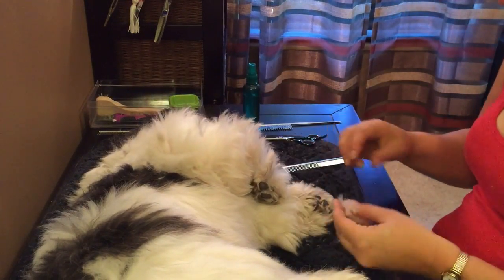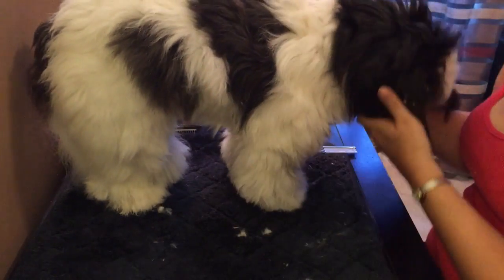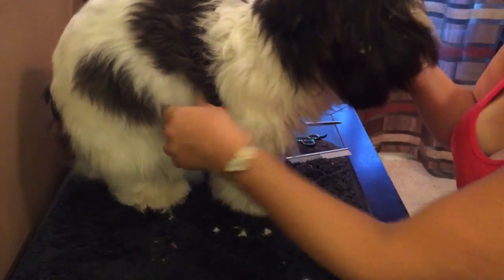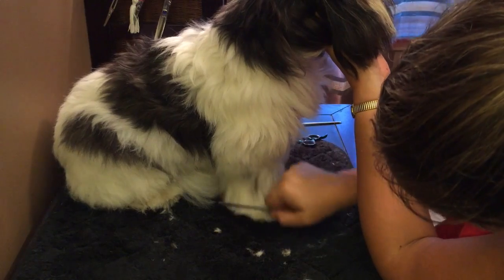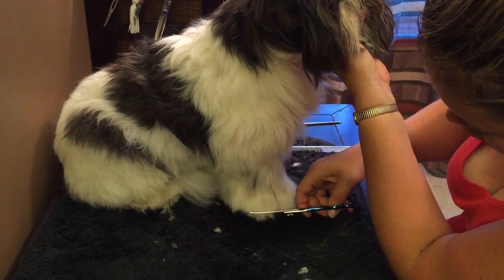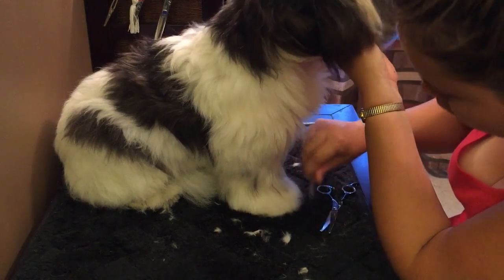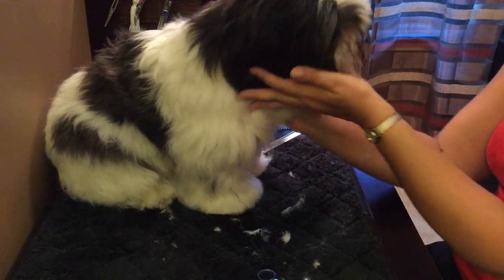I trim away the bulk right above the toes. At this point I would stand him up and check to see if he needs more trimming, but usually he doesn't because I've been doing the same thing for a long time. He never wants to stand — he always wants to sit or lay down; he's a lazy guy. His booties are looking pretty good. I just trim a few stray hairs to even him out, and he looks great. See you next time — he's such a good boy!